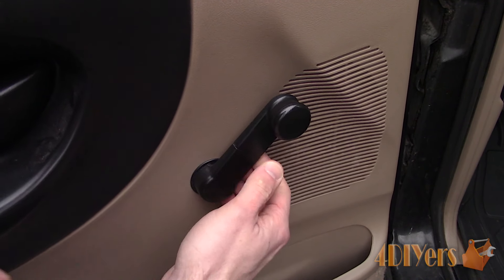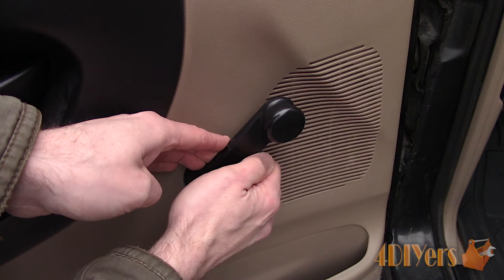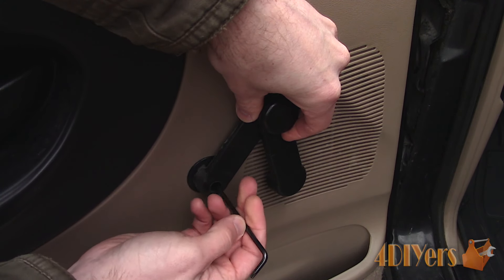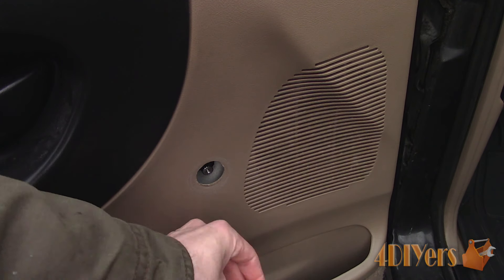Next is removing the window crank if you have manual windows. Slip your fingers behind the cover and pop it off, then rotate it over to expose the screw in behind. This is a T20 Torx screw. Then pull the window crank off the spline along with the plastic washer.